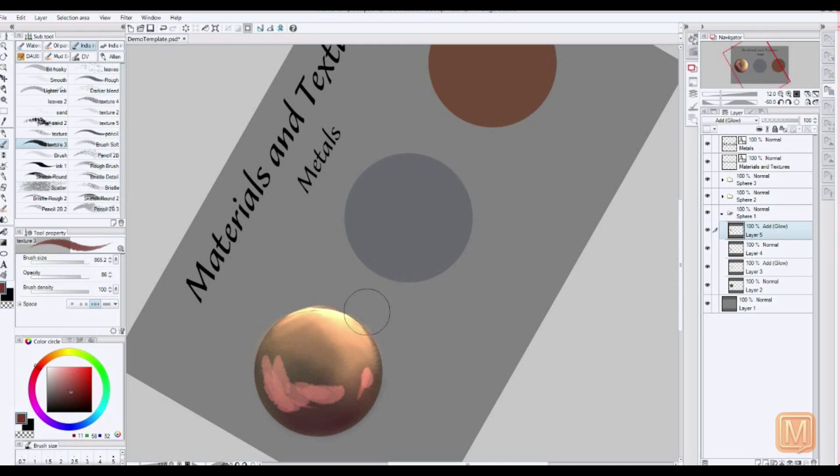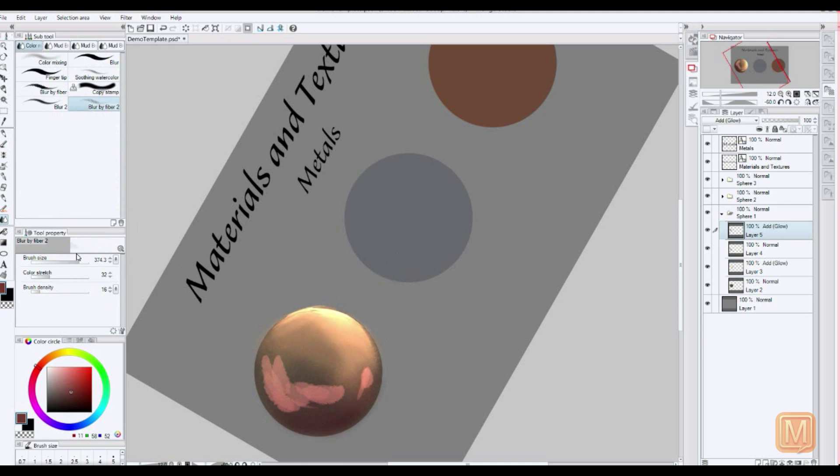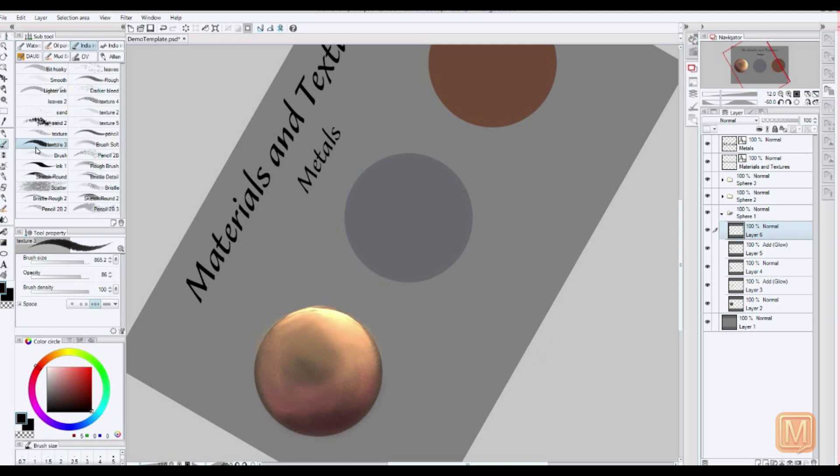We're going to start putting in some extra colors because metals don't tend to just be one color. They tend to have a myriad of colors reflected in them, at least shiny ones do. I'm going to get some darker blacks down in here.